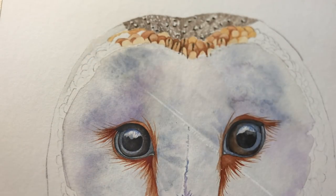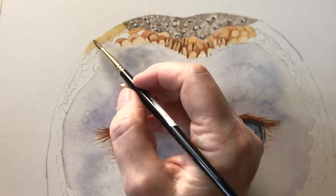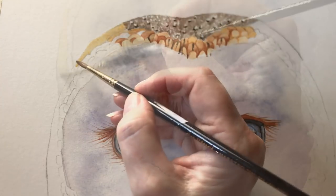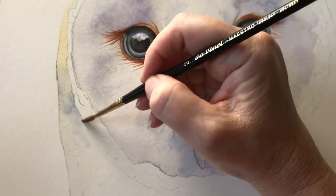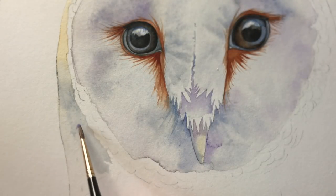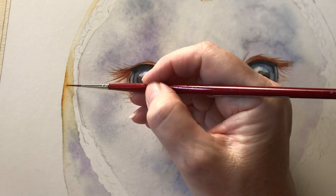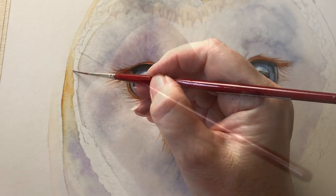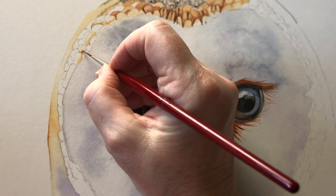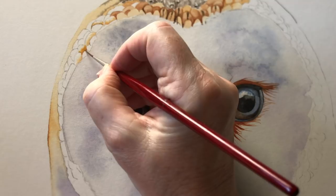I'm just wetting down the side of his head with some water and now I'm using gold ochre again, just washing in the side of his head there. Taking it down a bit further and now I've got some of the grey that I've mixed — I'm just painting it onto the wet paper, and I'll drop in some violet as well. While that paint's wet I can drop in some more gold ochre just along the edge. So back to these feathers along the side — I'm doing the same thing that I did up the top but instead of using burnt sienna I'm using gold ochre this time, and I haven't washed the feathers in with the gold ochre first — I've just left them white.